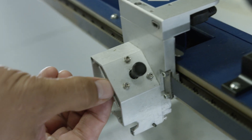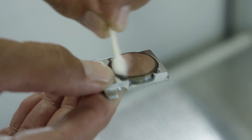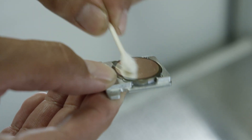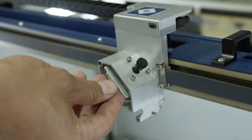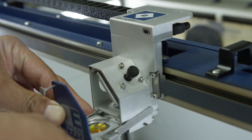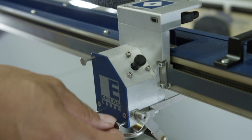Loosen the black screw on the top of the lens assembly housing. Slide out the mirror and gently clean and dry it with a cotton swab. Slide the mirror back in and re-tighten the black screw. Return the lens assembly to its housing and tighten the three screws on its front face.